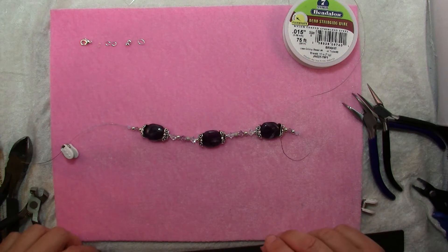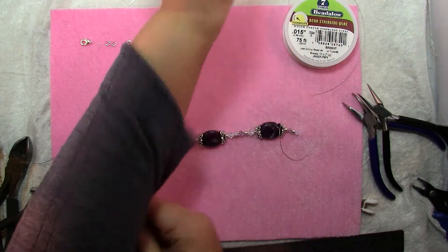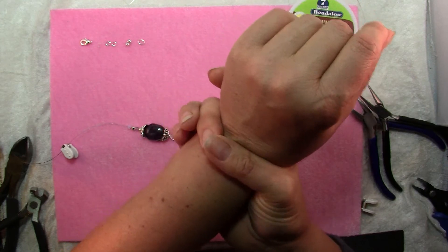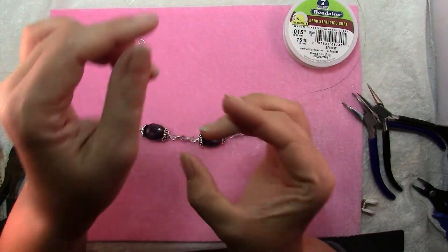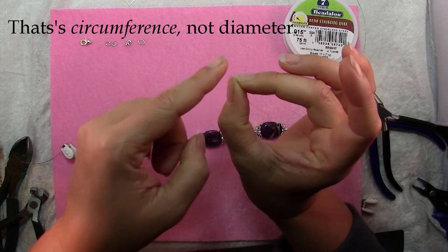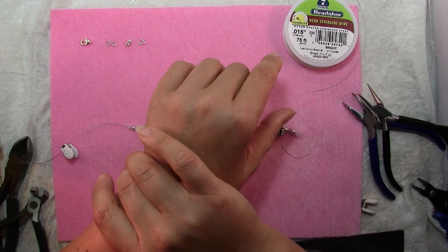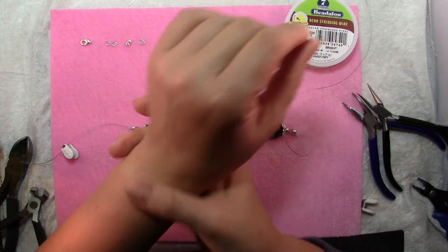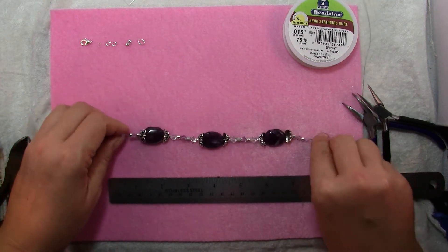Allow about an inch for your clasp, then measure how long you want your bracelet to be — measure around your wrist. Keep in mind if you have a very wide bracelet it's going to sit further up your wrist, which is bigger around than right next to your hand. Also, right next to your wrist is one measurement, but if you have thick beads — say as thick as my thumb — you're going to need a larger outside diameter measurement to comfortably go around your wrist because those thick beads take up space. My wrist is about 7¼ inches here and I'm going to make this bracelet 7½, so I want to have 6½ inches of beads strung.